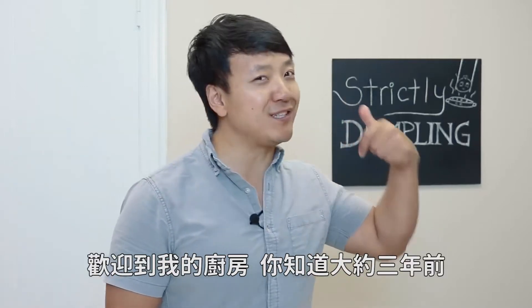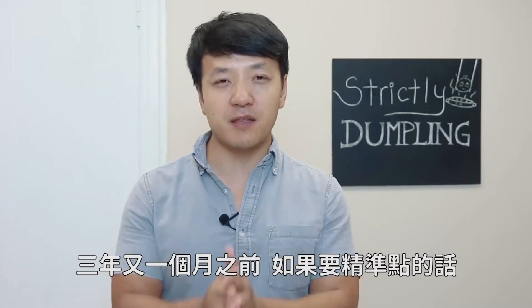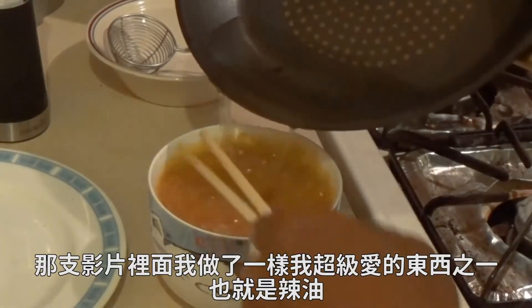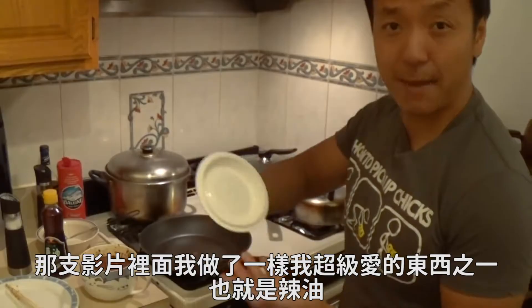Hey guys, it's Mike Chen. Welcome to my kitchen. Almost three years ago — three years and a little over a month to be exact — I created and uploaded my first ever cooking video on this channel. And in that video, I made one of my all-time favorite things ever: hot oil.